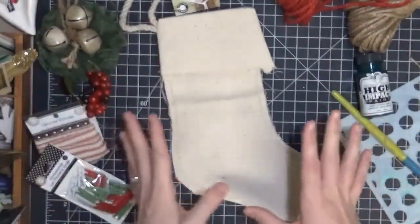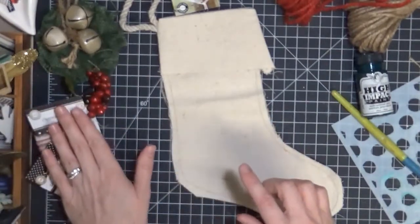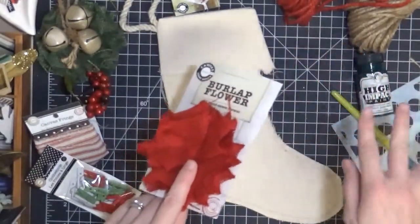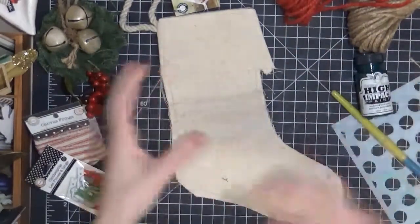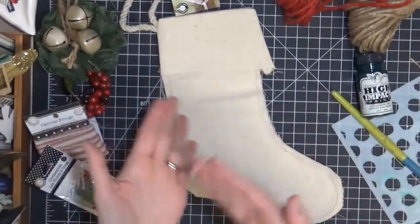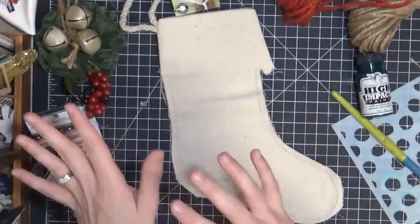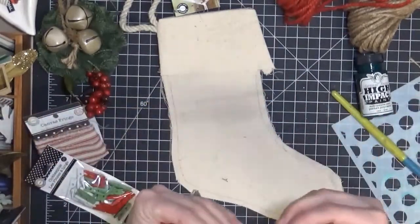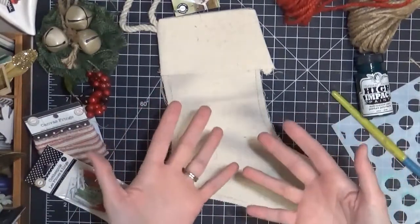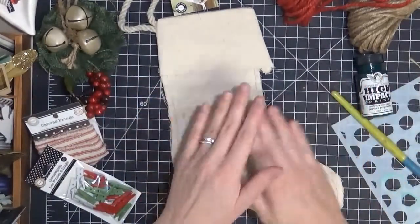With the kit you get two of these stockings, some clothespins, some ticking, a few flowers, some ropes, and some paints. I've also got a few other Christmas type embellishments that I had on hand that are not included in the kit, but would be easily accessible at Walmart or anywhere.